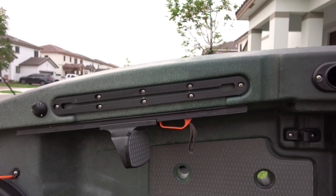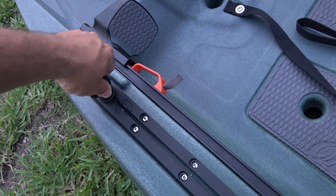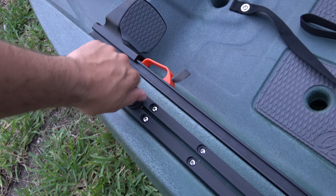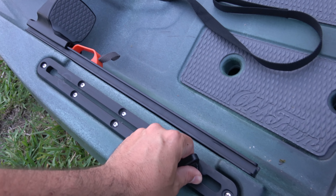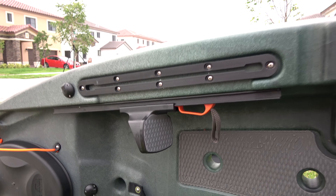These gear tracks are about 18 inches long and they're plastic of course, but you could drop in your track board or whatever Ram or Yakattack accessory you have, slide it up, and put it exactly where you need it. You have the same one on the other side. It also comes with foot pedals.